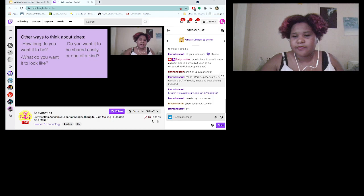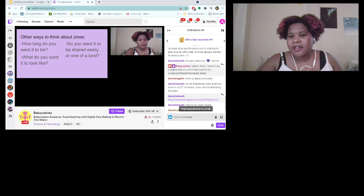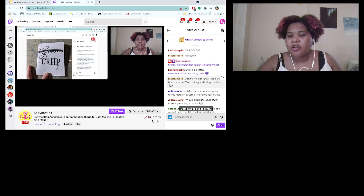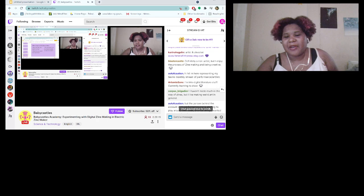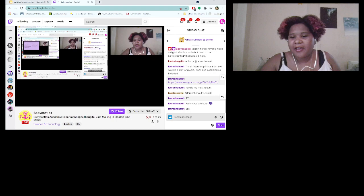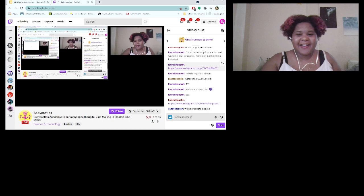Let me check the chat really quick. Someone posted a zine — that's really cool. I think it's cool that all y'all do artsy, creative stuff. I like weird art in general. I love the mutual art love in the chat.